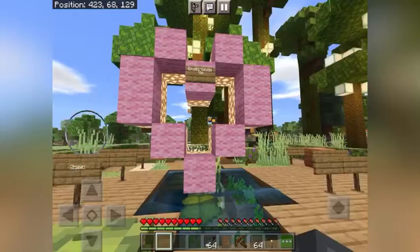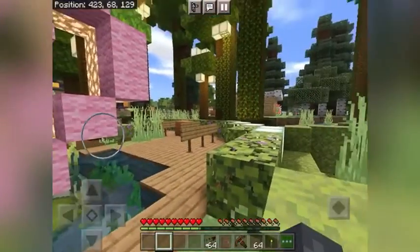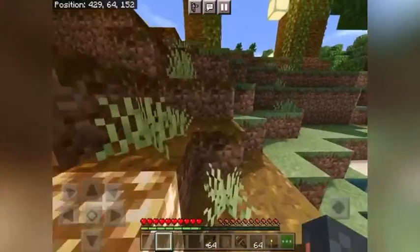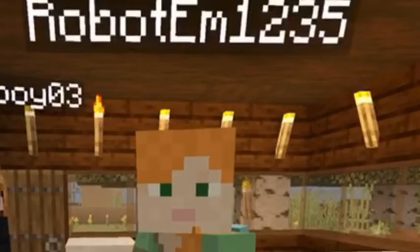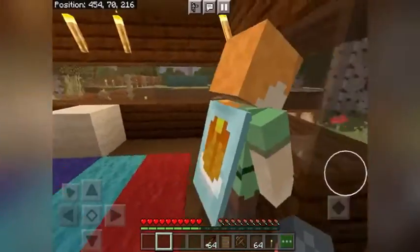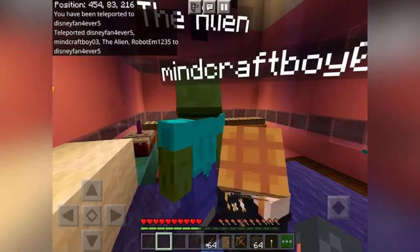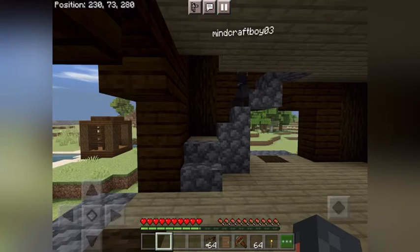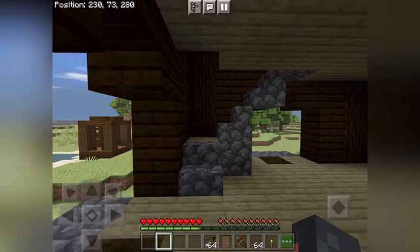Did you know that we're going to be doing a new channel called TraverCraft Gaming? It's going to be all about Minecraft. We hope that you'll watch that channel. This new channel will feature episodes like this — a whole series based on a new TraverCraft play world. In this world, we fight off the bad guy or enemy, Alien. And Emerson and Grayson join in on the fun too.